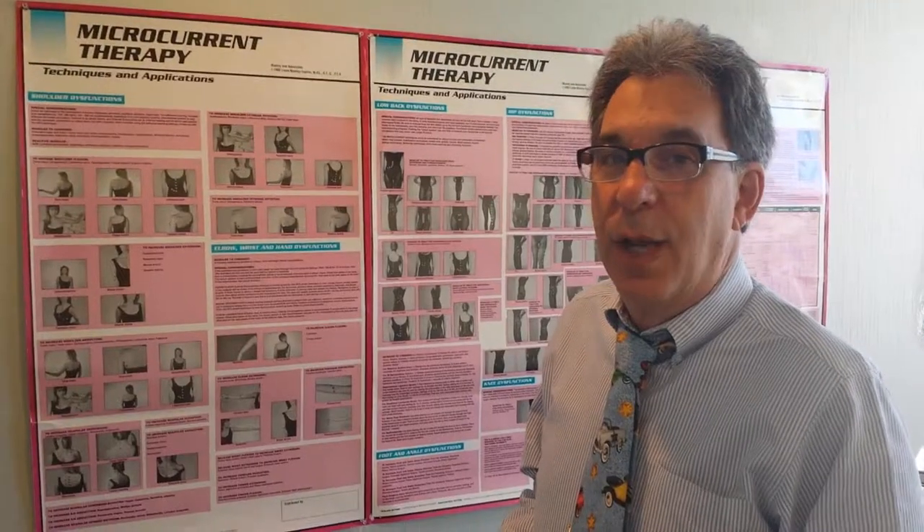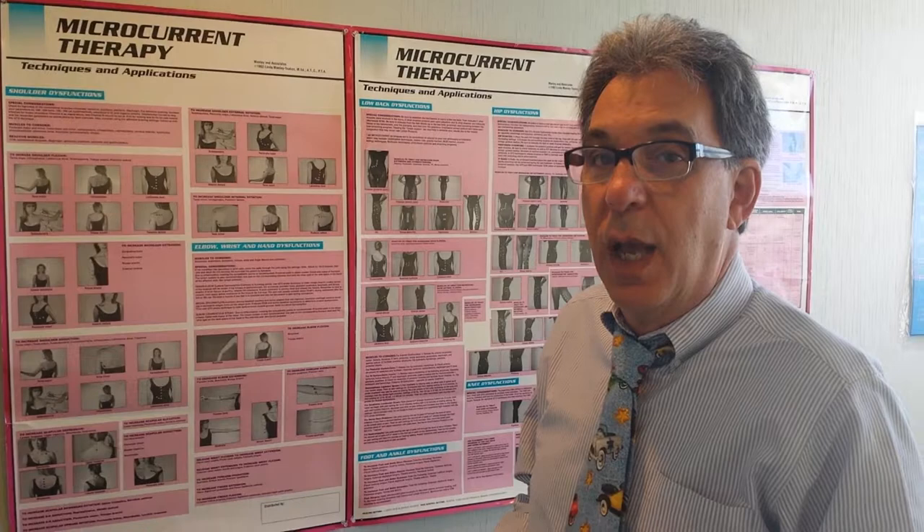Hi, I'm Dr. Grossman, the chiropractor with the big hands and 35 years of experience, and I'm here to talk to you about the miracle of microcurrent.